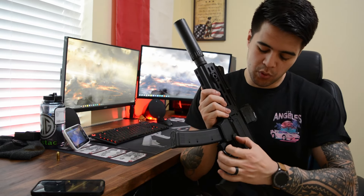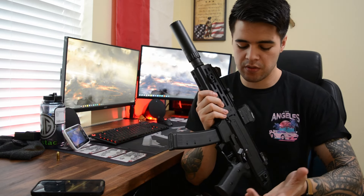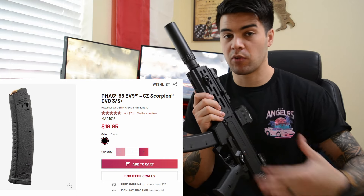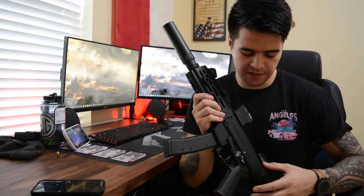I left the bolt release and the mag release the same as factory — I have no issues with those and haven't found any reason to change them. I run the 35-round Magpul magazines for home defense. If I'm running it as a backpack gun, I swap to the 20-round and keep some 35s in the bag just in case.